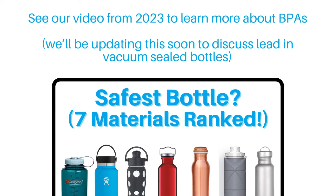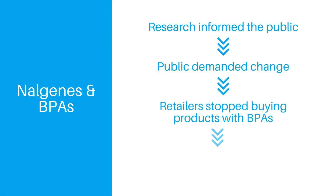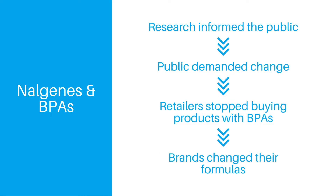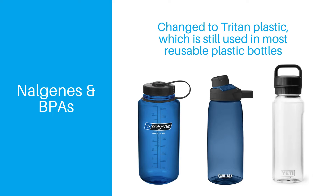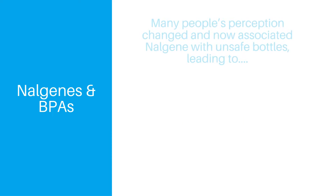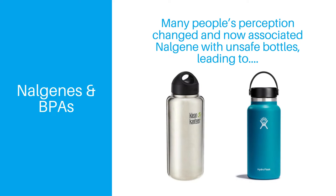The public pressed for change after learning about the potential health risks, and eventually when some major retailers stopped carrying any products with BPAs, Nalgene and similar brands switched to BPA-free alternatives like Triton, which Nalgene, Camelback, Yeti, and many other brands still use today. But the damage had already been done, and the fallout from the BPA revolution paved the way for alternative brands like Clean Canteen and Hydroflask to take significant market share away from Nalgene.